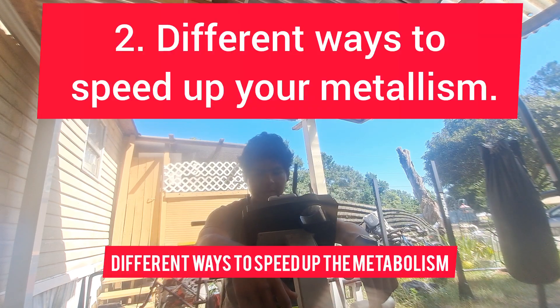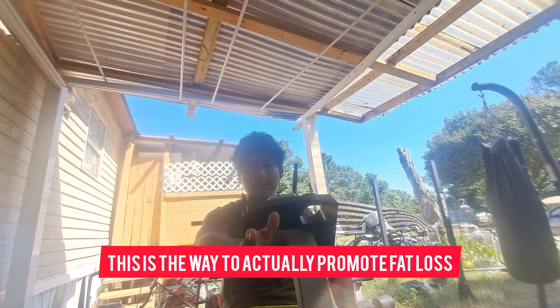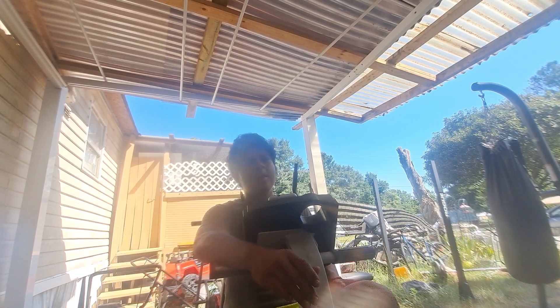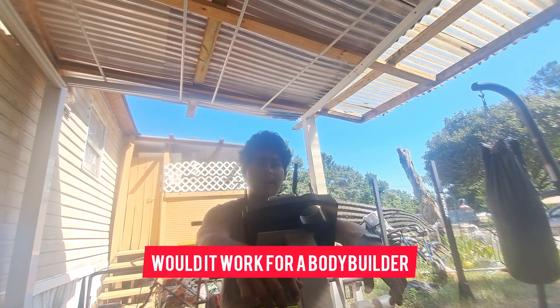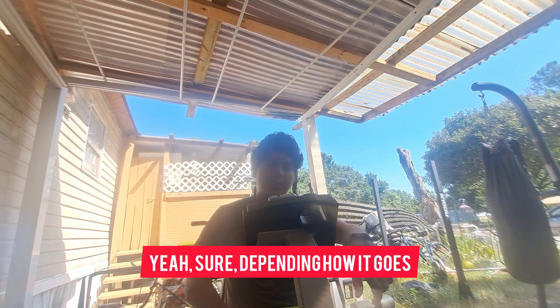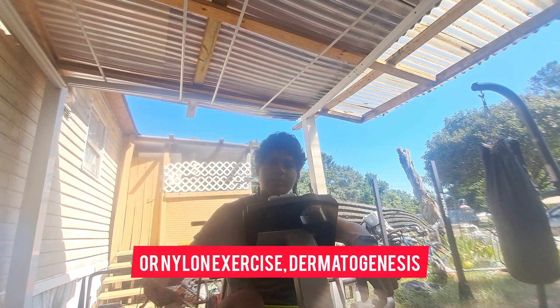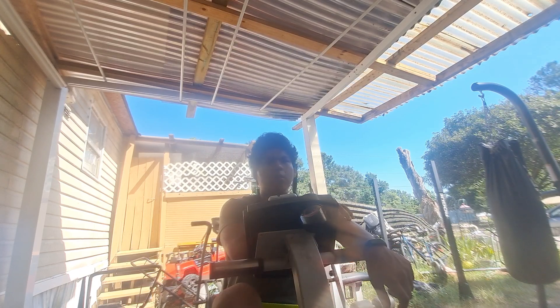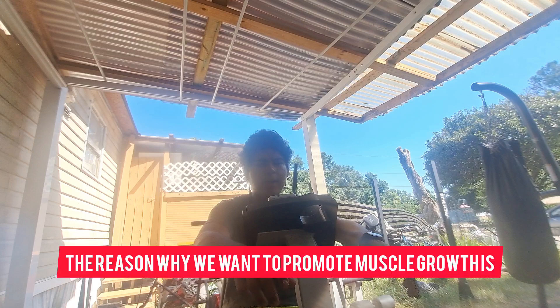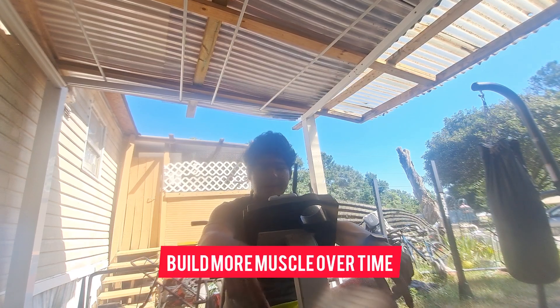Different ways to speed up the metabolism — this is actually the best part because this is the way to actually promote fat loss. It's ironic, but building muscle and eating more calories will actually help you lose weight. This will work for beginners and for people on the American diet. What I mean by speeding up the metabolism is speeding up your NEAT — non-exercise thermogenesis — and also your muscle mass. The reason we want to promote muscle growth is because it helps your metabolism build more muscle over time and actually burn more calories.